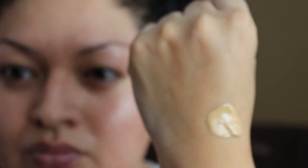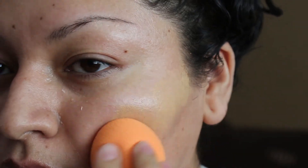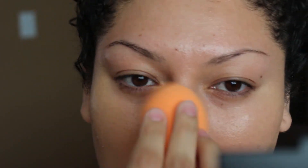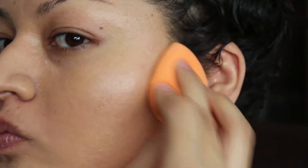I'm going to begin by priming my face with the Too Faced Prime and Poreless Primer. Then I'll take my foundation, put 2 pumps on my hand, and place 3 dots on my cheek. I'm making sure I'm pressing the foundation — not rubbing or swiping — pressing it into my skin. I'll avoid the under eye area since I'll be applying concealer there and I don't want that area to cake up.